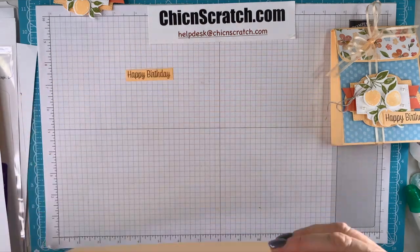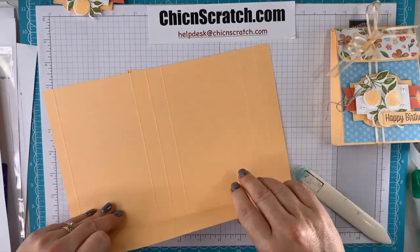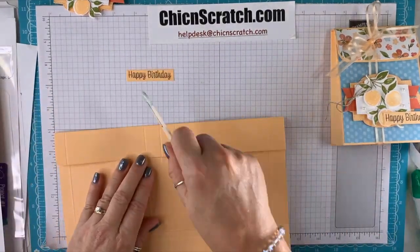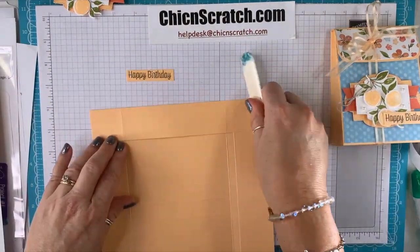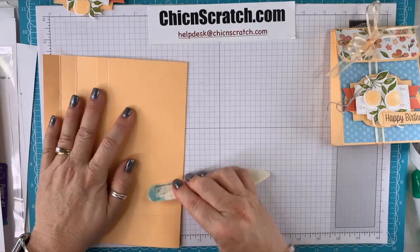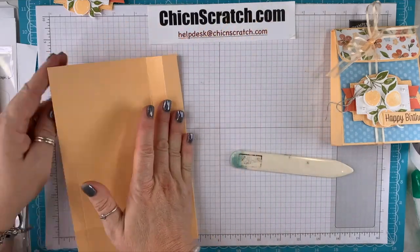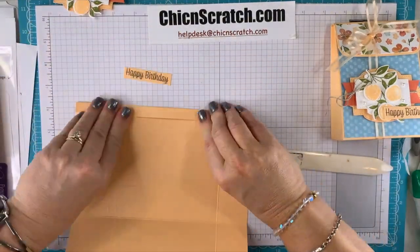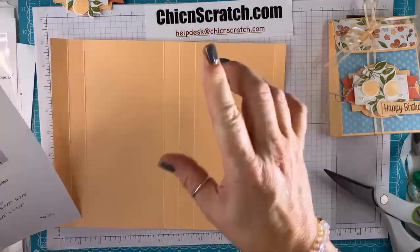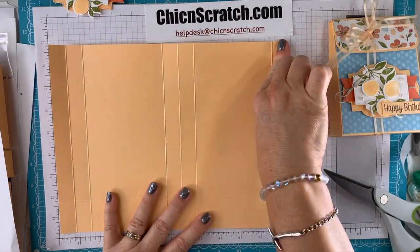This is how it looks — now we're going to fold on all those score lines and burnish with our bone folder. We're making the harder projects first because the cards typically go together much faster. Over here on the left side, looking at the template, you've got your half-inch strip over here, so let's start there.